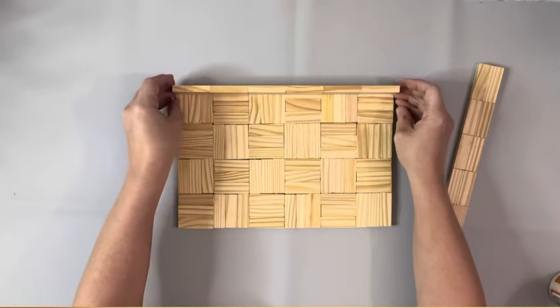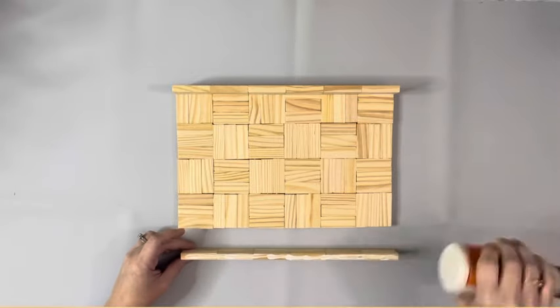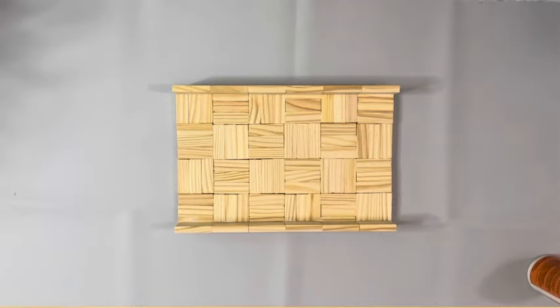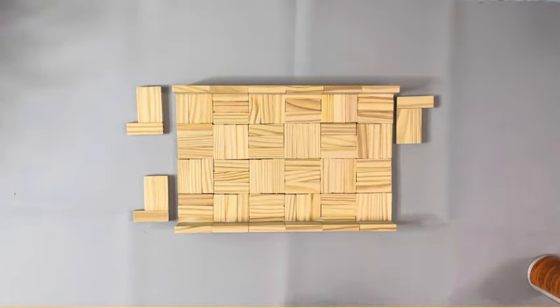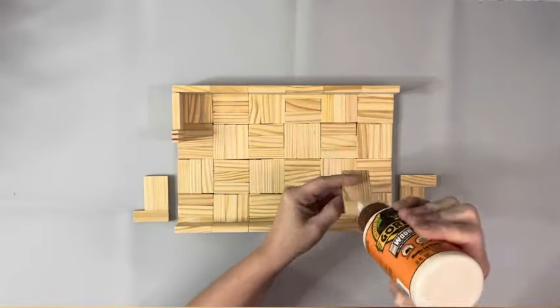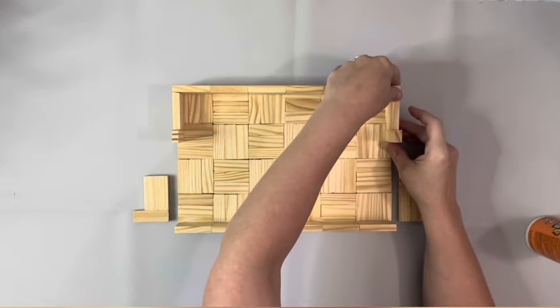Then I take these sets that I made and two will be glued on each side. I put wood glue on the bottom and then the shorter end and glue it to the bottom of the base and the end of that row of 12 — so these will be the sides. I let this dry for half an hour again before I worked with it.